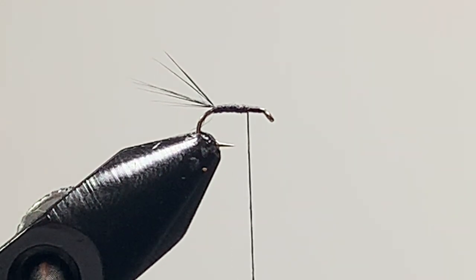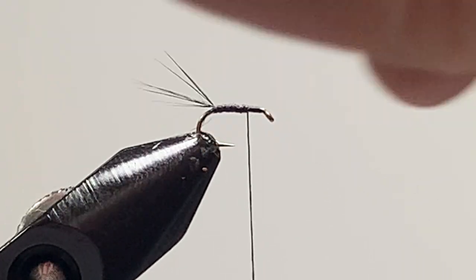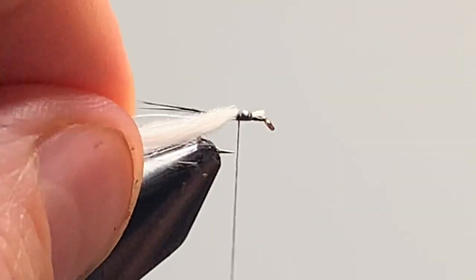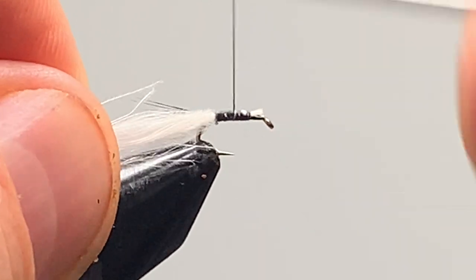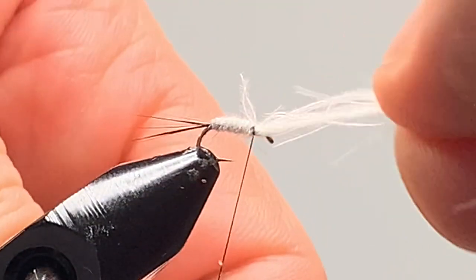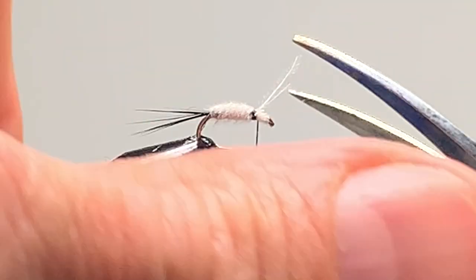Get a white CDC feather, fold it like so, catch it in, pull it back and tie it in. Wind on the body and lock it home. Clip away the waste — don't throw that away, you could use it for making another body.